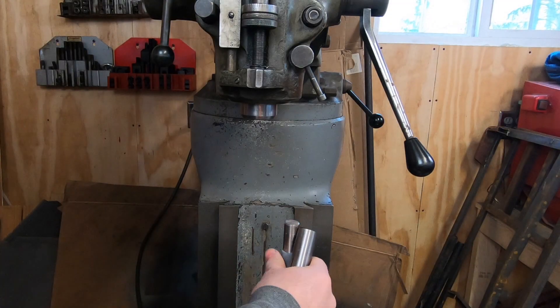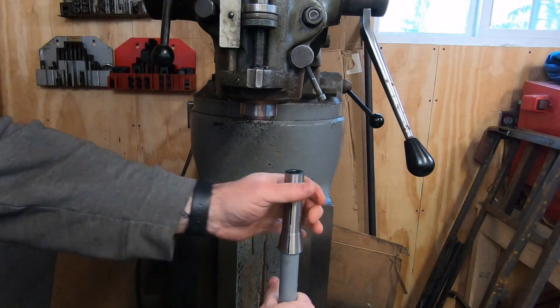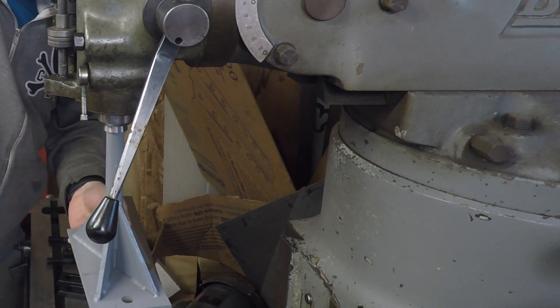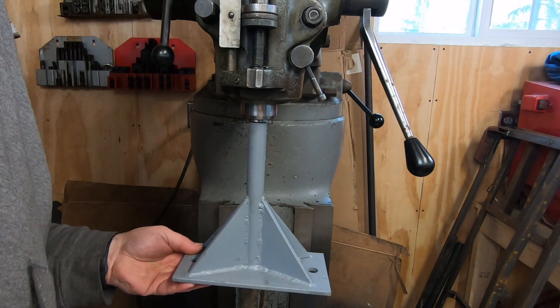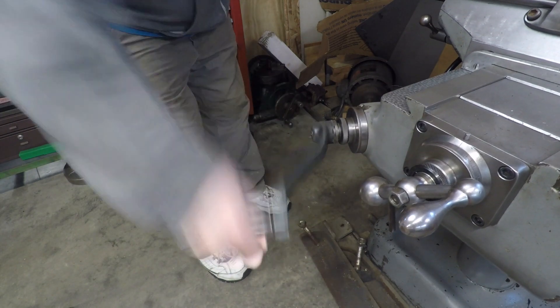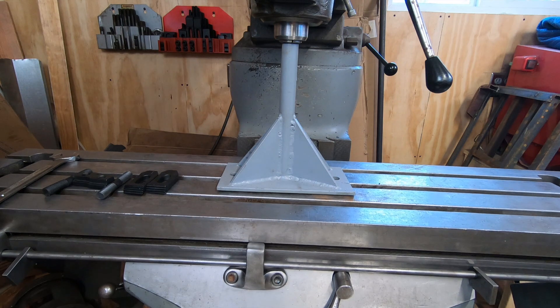It's time to get back to working on the Bridgeport. In order to do that I need to get the head off of the RAM, and I also need to make a bracket that I can mount to my workbench to make it easier to disassemble. A while back I made this tool to help me put the head back on the RAM so it was off the floor — now I'm going to use it to get it off.